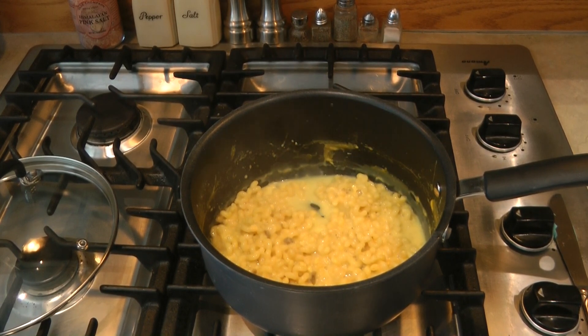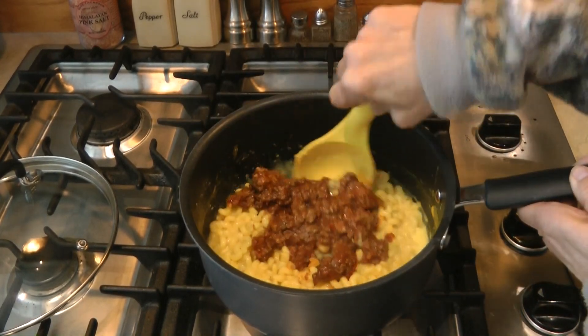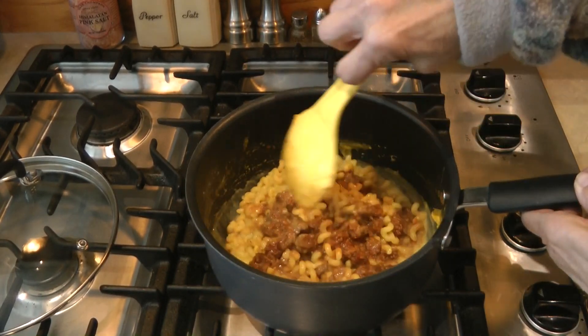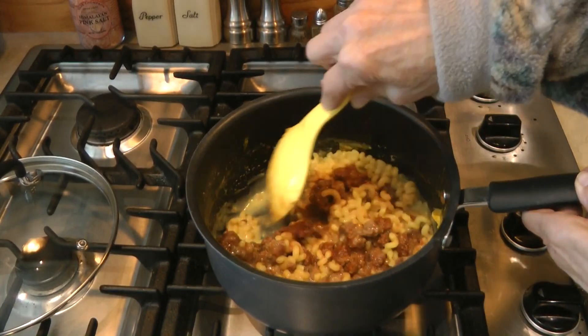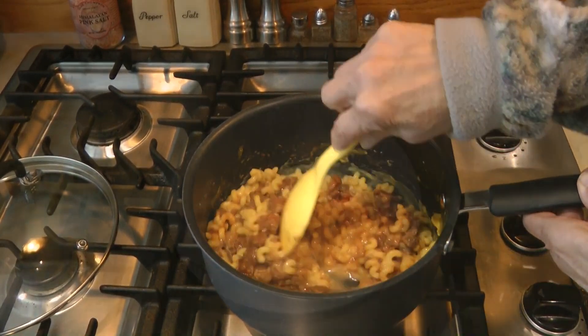I let it sit a couple of minutes for the sauce to thicken and now I'm going to add the manwich. The beef and the manwich sauce will probably tone down the bacon flavor, and maybe this will be super enjoyable.